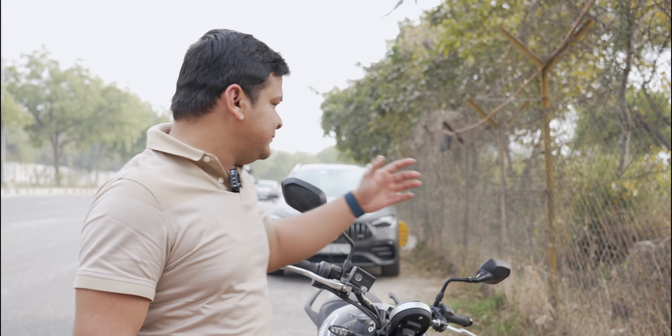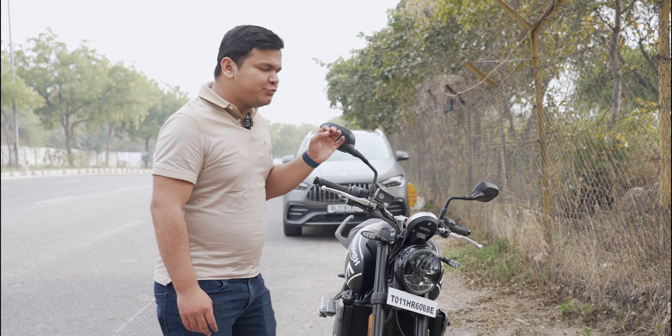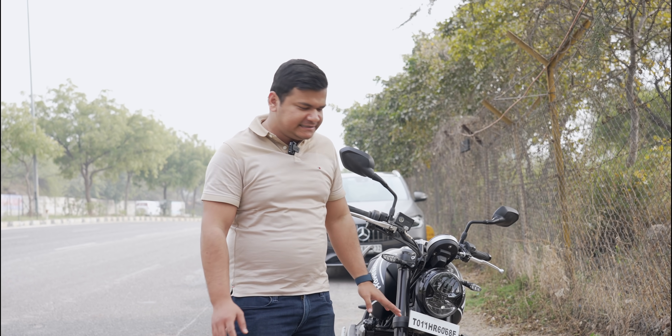Hi guys, welcome to another video shot outdoors — it's very rare when a tech channel comes outside to shoot. Today is one of those rare days. We are outside in beautiful weather in Delhi, it's autumn time. Today we are going to look at this bike — not technically a review, but from an amateur's perspective. I'm going to tell you how it is and whether you should buy one. We have the Triumph Trident 660 — the 660cc entry level bike from Triumph. In one line: what a bike this is. I have loved my experience with it.